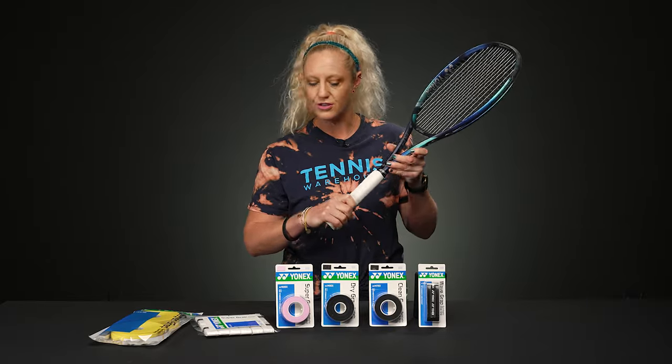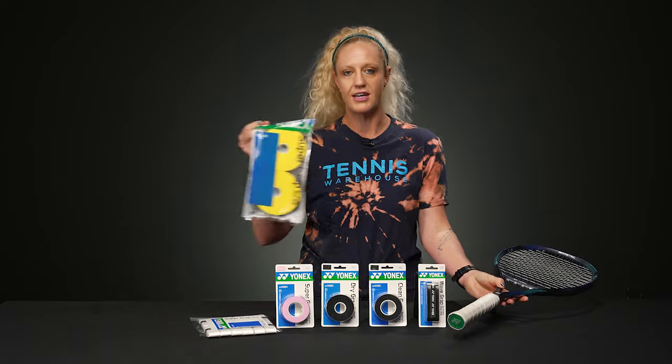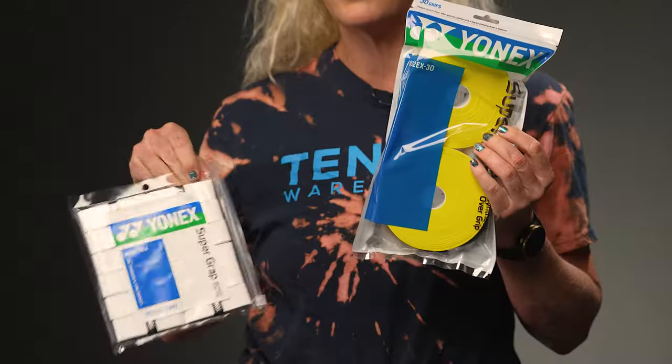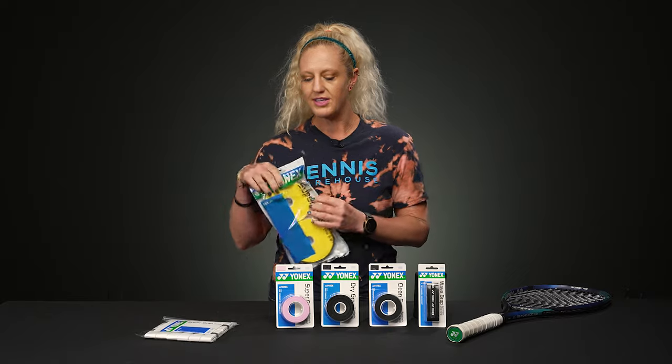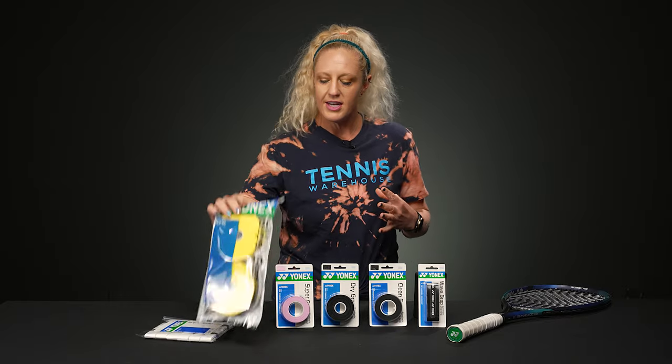The white always looks good. It is worth noting that they do have several different sizes of overgrips and ways that you can access them — the reels are awesome, but they also are individually packed, so literally something for everyone. This is kind of like that standard overgrip and it's going to be great.